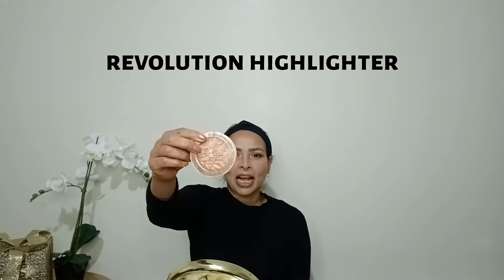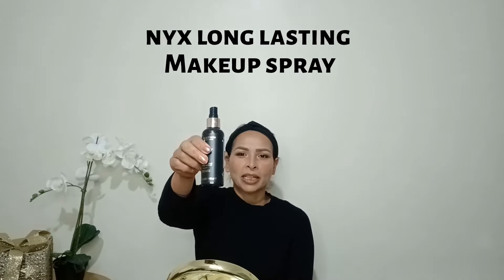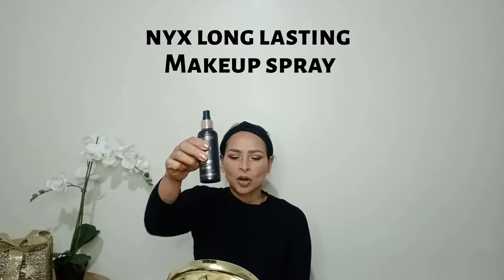Look how beautiful — it's an absolutely gorgeous color. Next I'm going to apply highlighter from Revelation, applying it with my eyeshadow brush. Then I apply makeup setting spray for long-lasting makeup.